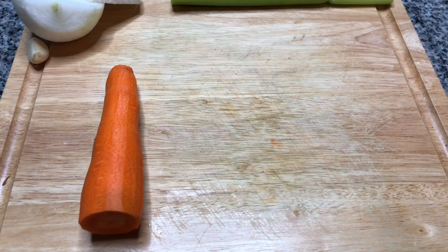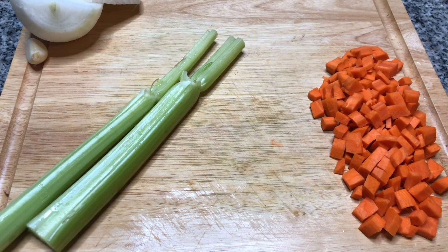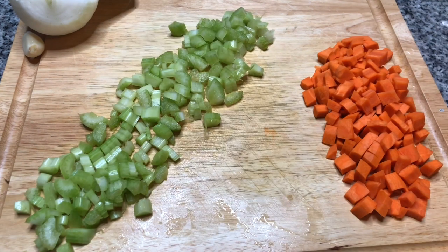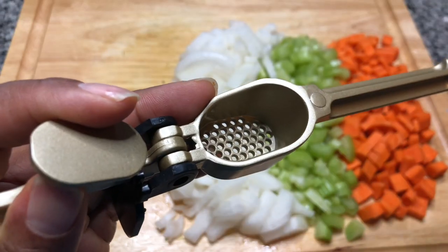We'll need to sweat some vegetables: one carrot diced, two ribs of celery diced, one medium-sized onion diced, and one clove of garlic minced.